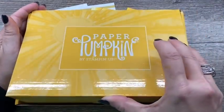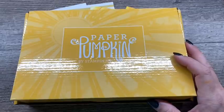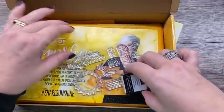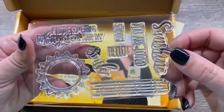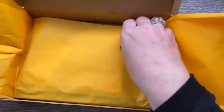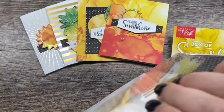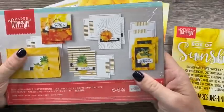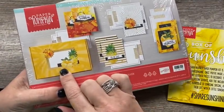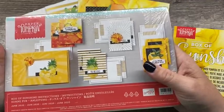I promised that I would put together a kit for a drawing for my current subscribers, and I'm going to do that. Let me show you what I put together — it's pretty awesome. I'm sending a box of sunshine to a lucky winner from the people who subscribe for me. I'll draw a name and I have it filled with all kinds of fun yellow stuff.